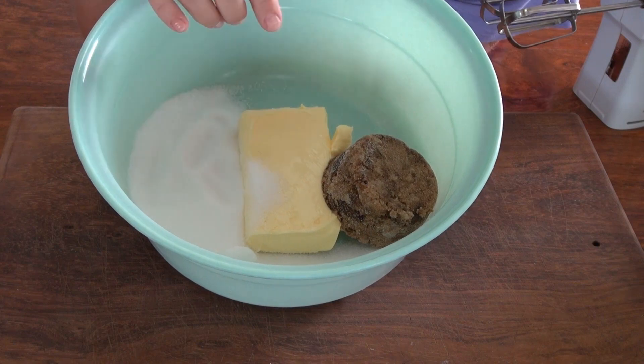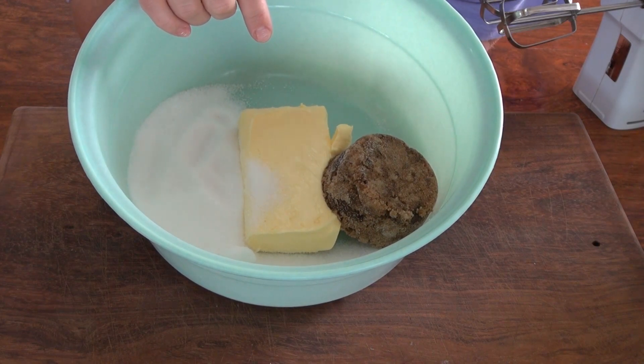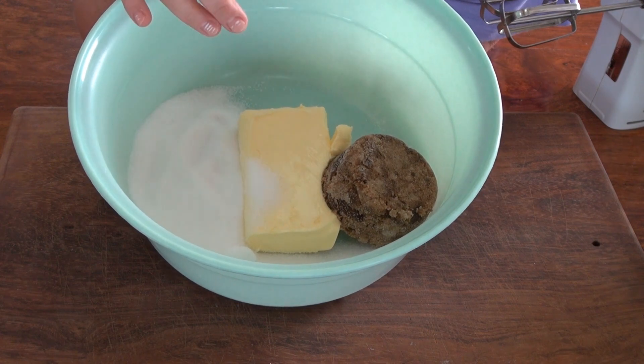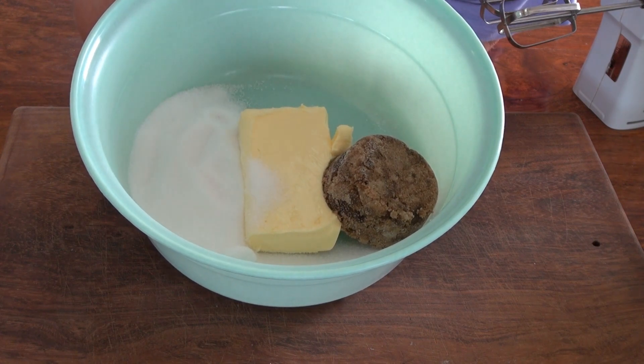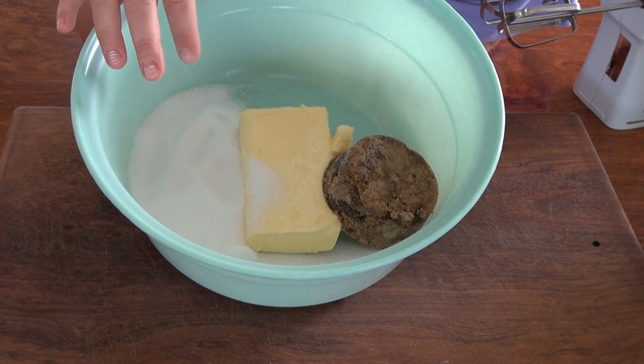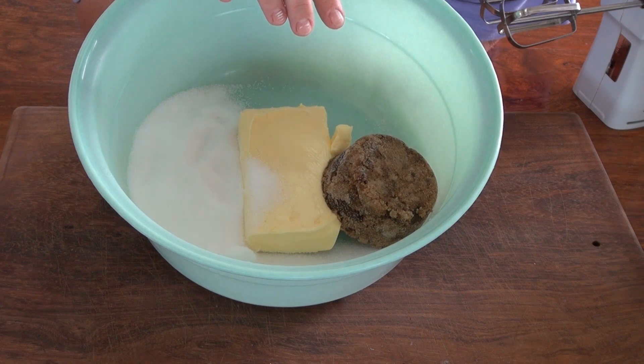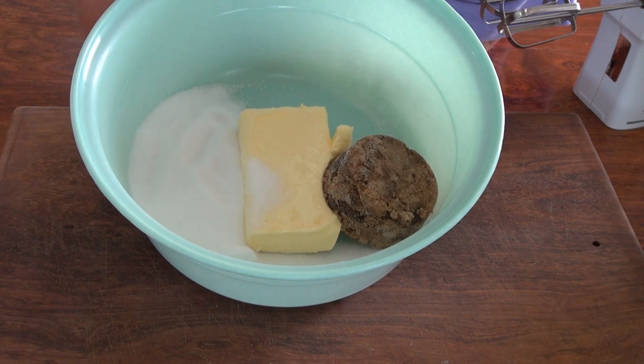Now for our wet ingredients. I have a cup of unsalted softened butter — that's 227 grams. Super important that your butter is softened so you don't get lumps in your sugar. I have a cup of white sugar, which is 200 grams, and a cup of packed brown sugar, which is 220 grams. I'm going to cream this.